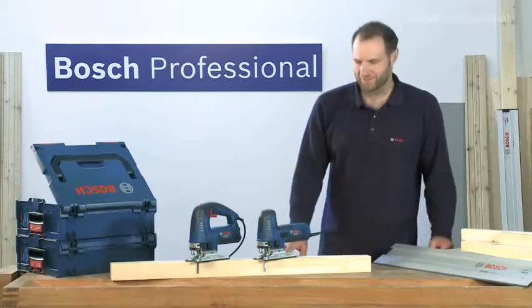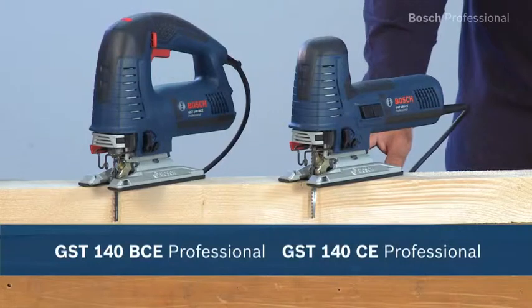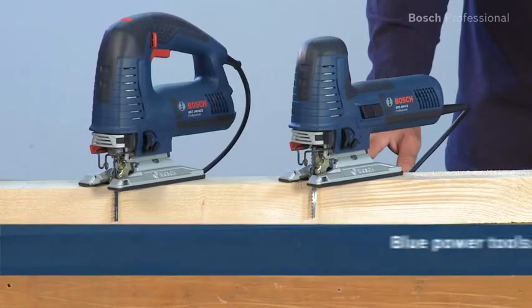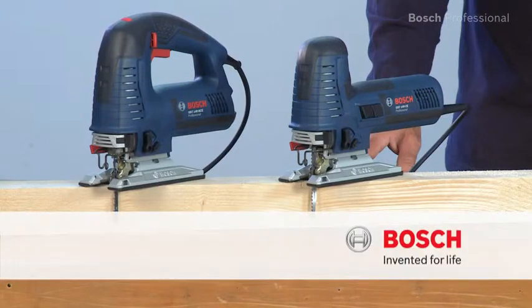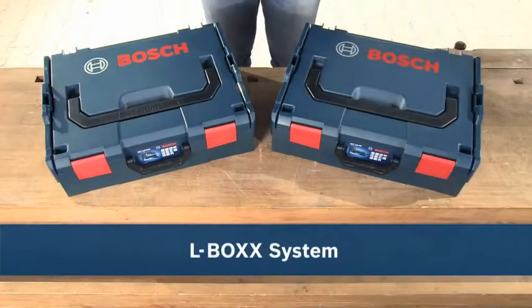Experience for yourself the GST140CE and BCE Professional, the new standards in precision. Now available in the practical, unique L-Box.